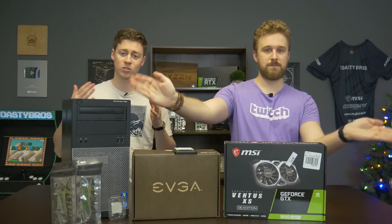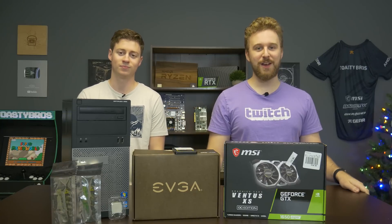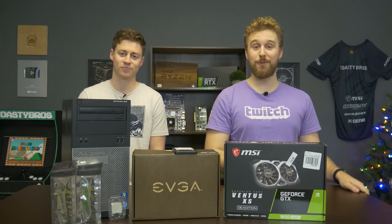Hey, how's it going guys? Jack and Matt here with the Toasty Bros, and today we're going to be building the ultimate Dell Optiplex. Will it suck? We don't know, but we're going to figure it out today. But first, a word from today's sponsor.